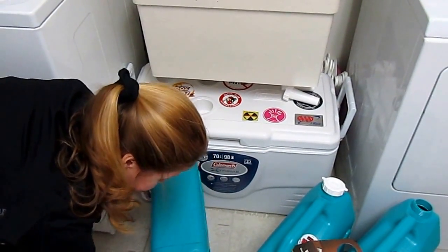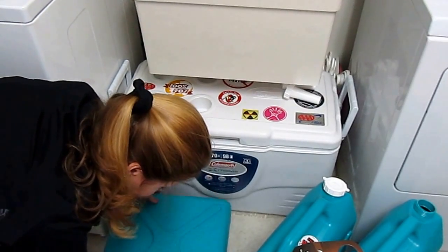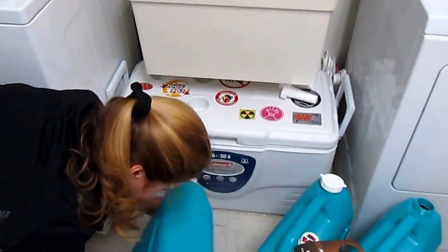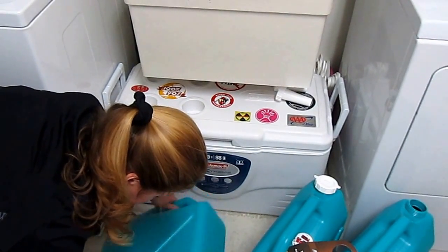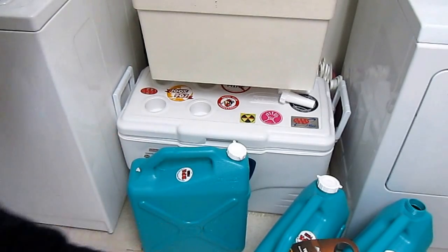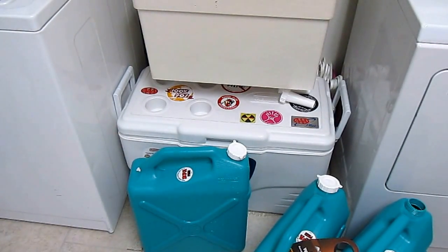Then I'm going to swirl it around so that all the surfaces are disinfected. I'm going to do that for 30 seconds to allow the bleach to kill off anything that's in there.